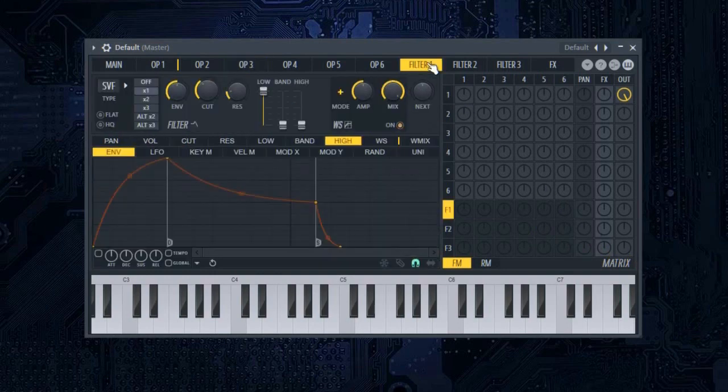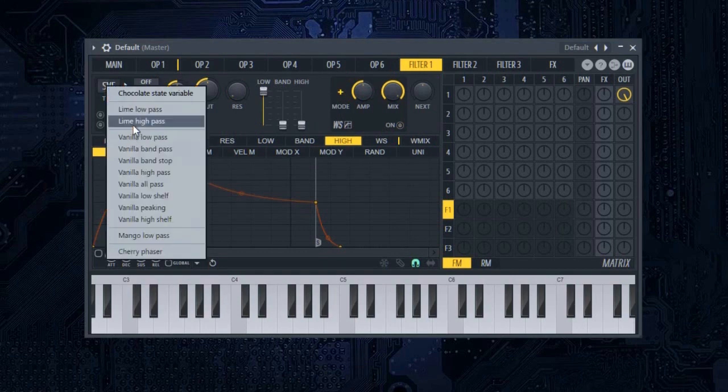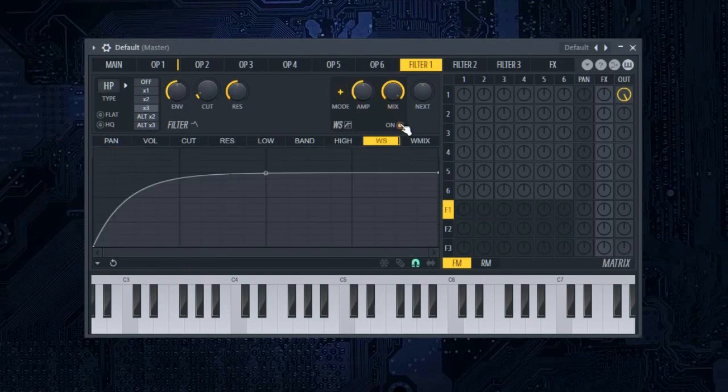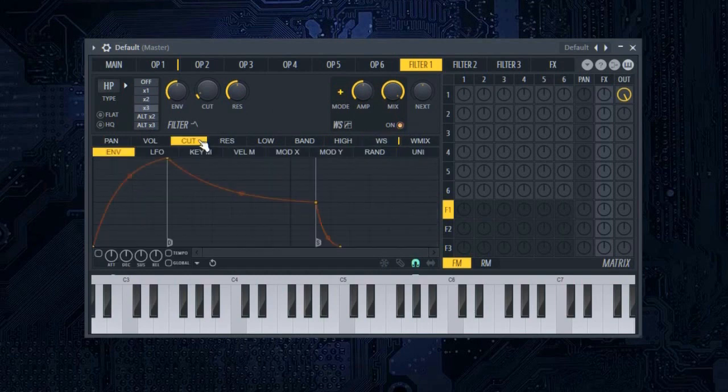In the filter one tab, select line high-pass. Put cutoff to 10% and put resonance frequency to 50%. Make sure you enable the wave shaper. Go to the cutoff frequency tab, click enable, and enable tempo-based time.